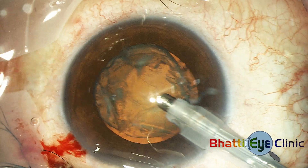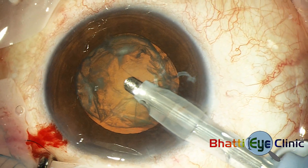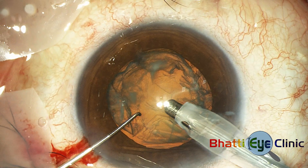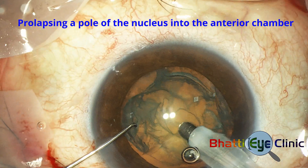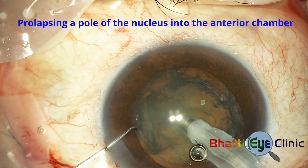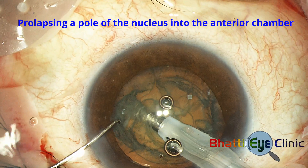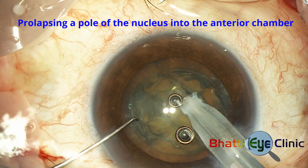There are many techniques for breaking up the nucleus for phacoemulsification. Here the left pole of the nucleus is maneuvered by suction into the anterior chamber, a dialer inserted under it, and a somewhat manual method used to chop the nucleus while low phaco power is applied. The dialer claws away at the nucleus and bits are broken off to be emulsified with relatively low power.